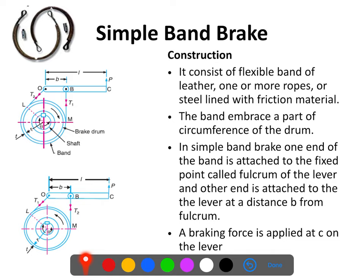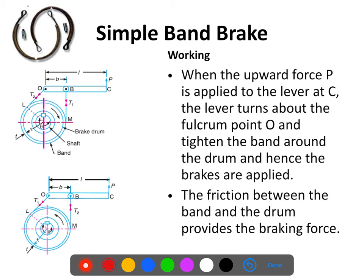This band will have two ends, and one of the ends will be connected to the lever. This OC lever will have a fulcrum at O — that is, it is pivoted at O and it can oscillate or move up and down along O. One end of this band will be connected at O, that is the fulcrum, and another end is connected at point B. The distance between O and B is small b, while the total length of this lever is L. For loosening or tightening of this band, this lever will be moved in the upward or downward direction.